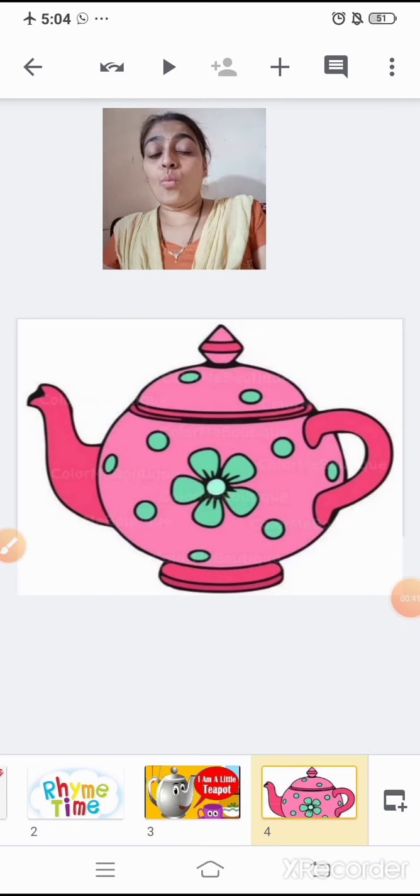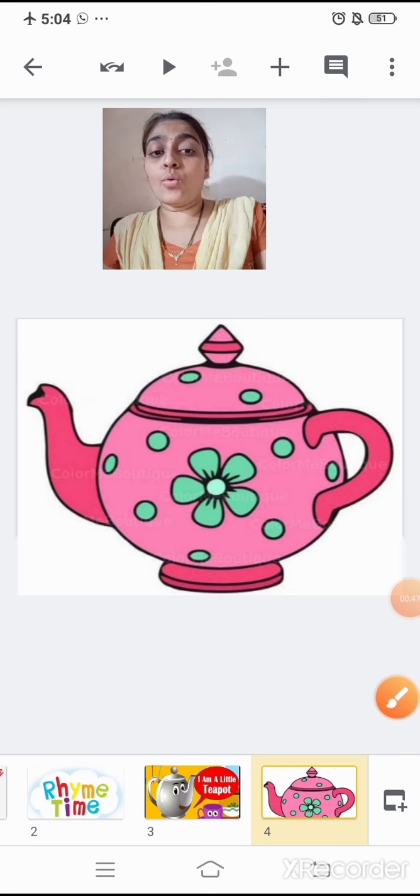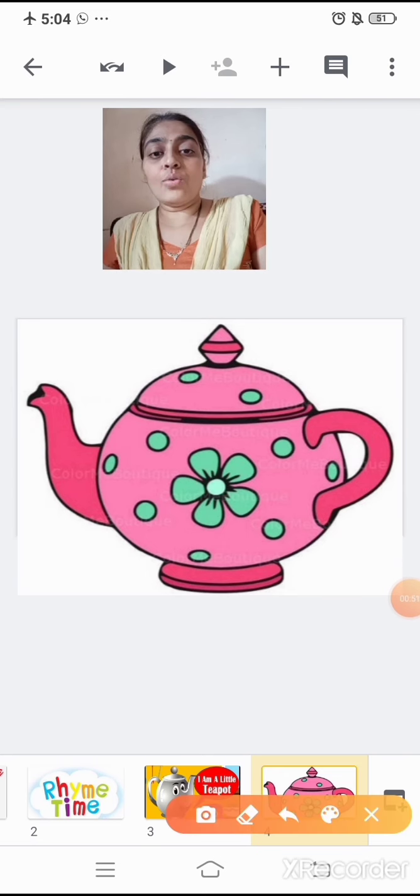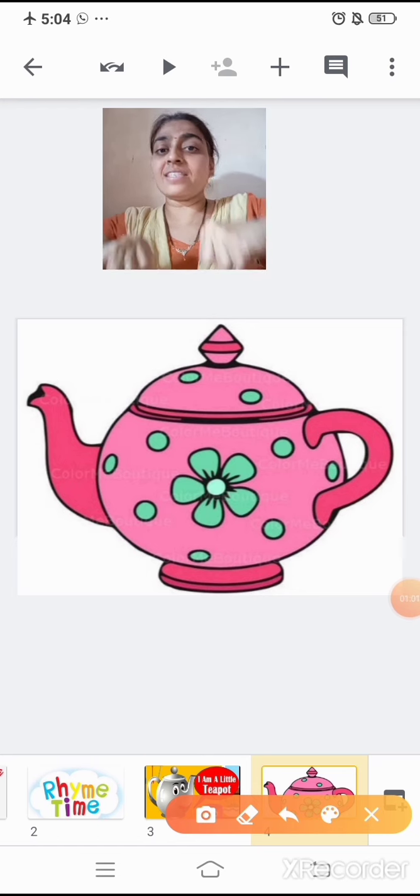Now, what is this? This is the teapot. And how does it look? It is short and stout. Stout means fat.